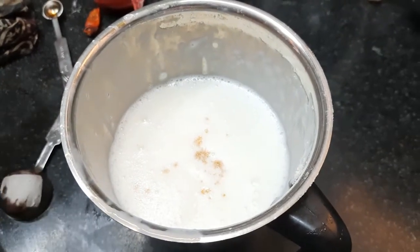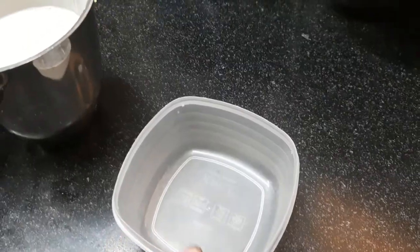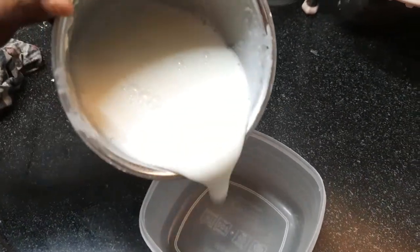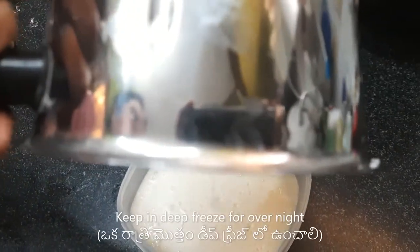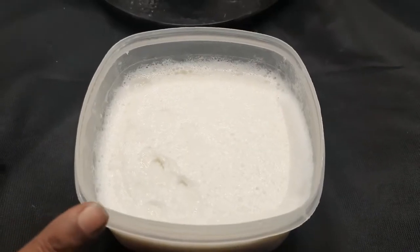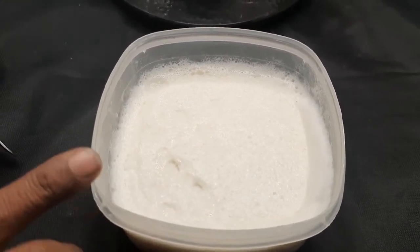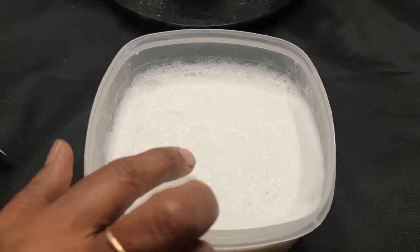I'm going to mix it in a little bit. Let's put it in the pot, that's how I'm going to mix it in. It's like that — if you mix it in the pot, put it in the pot.